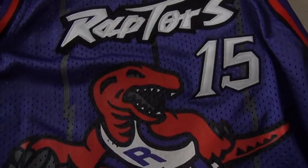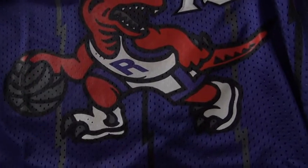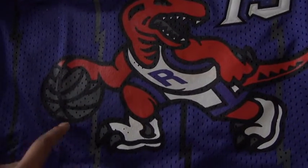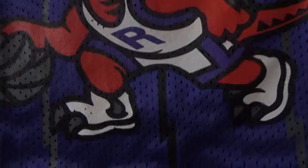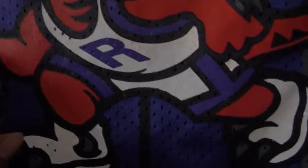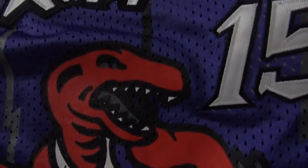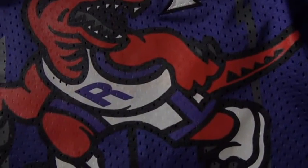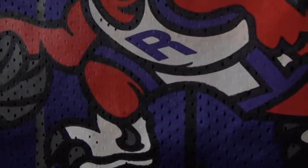Here is the Raptors throwback NBA jerseys. This dinosaur with the basketball is being printed, not stitched. The printed job is pretty good. You can see the details.